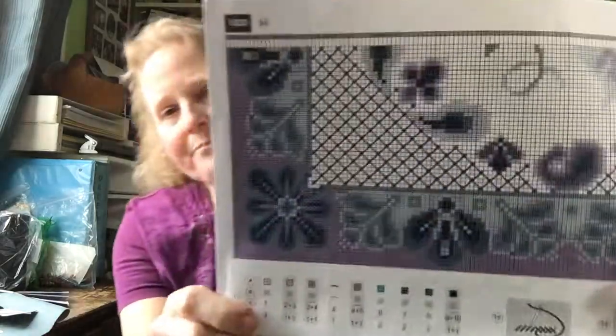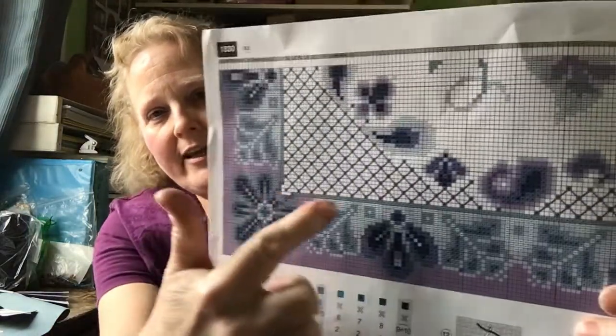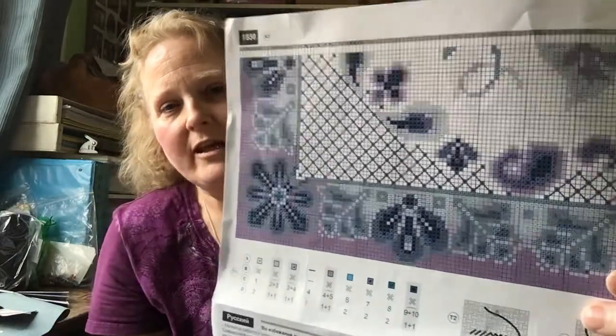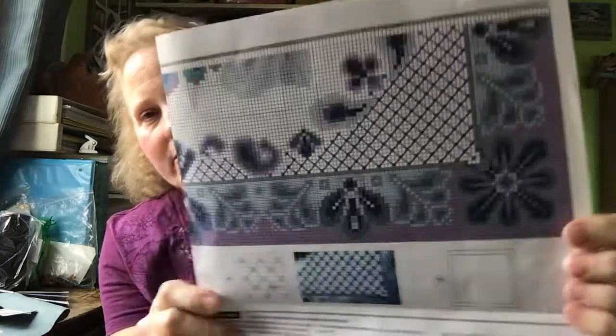So they give you a 14-count Aida, just plain white, because the background is nice and white. And the chart and instructions are really well done — you can see they do it in the colors. And there's even specialty stitches. I didn't know what I was getting into until I got it in, and I'm really pleased with this kit. It's beautiful, well written.